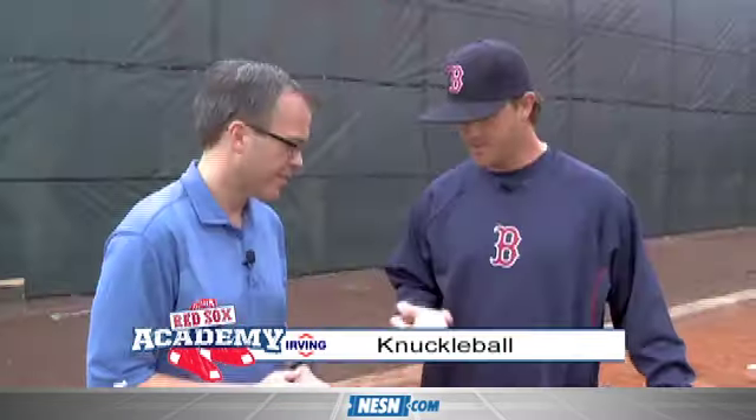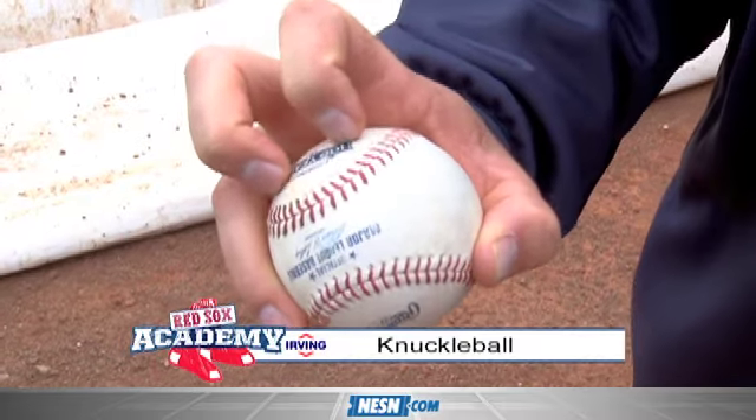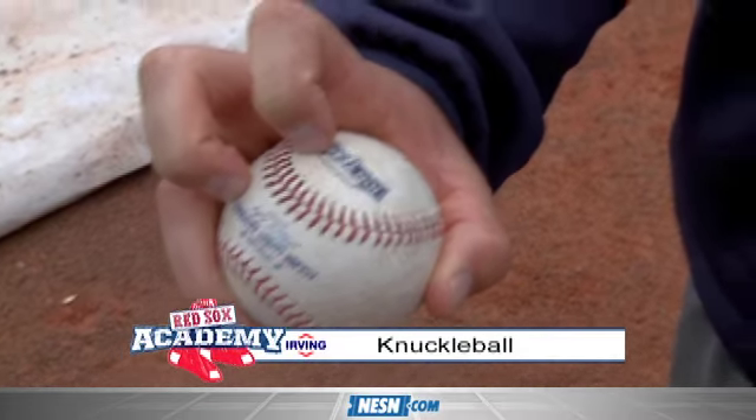For me, I throw with no seams — I'm in the middle of the seams. I know Dickey and Wake and some of the other guys are right in the horseshoe, but for me it's — I start with no seams and then I really try to keep my wrist locked.